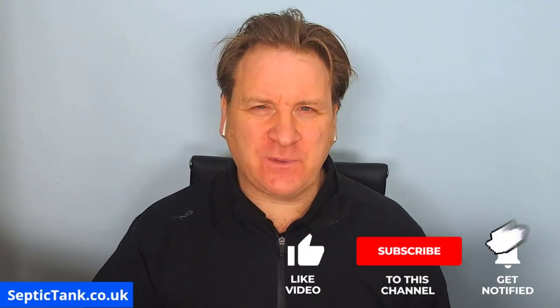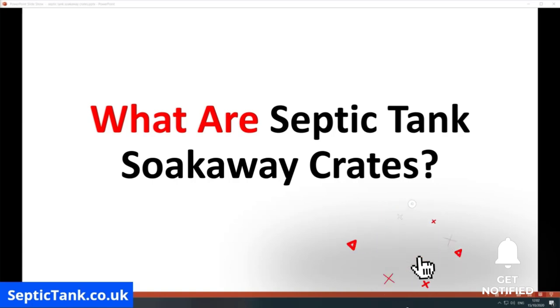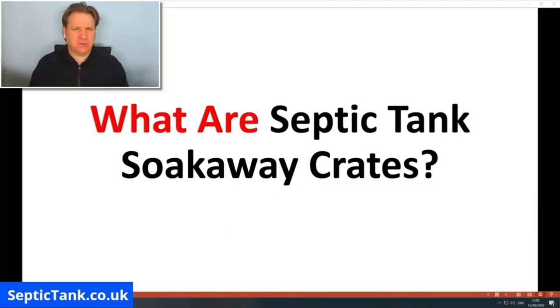Hello, Jason here. In today's video I'm going to be answering the question: what are septic tank soak away crates? Are they legal? Are they illegal? Why is there so much misinformation about septic tank soak away crates on the internet? In the next few minutes I'm going to answer all those questions, so let's get straight into it.